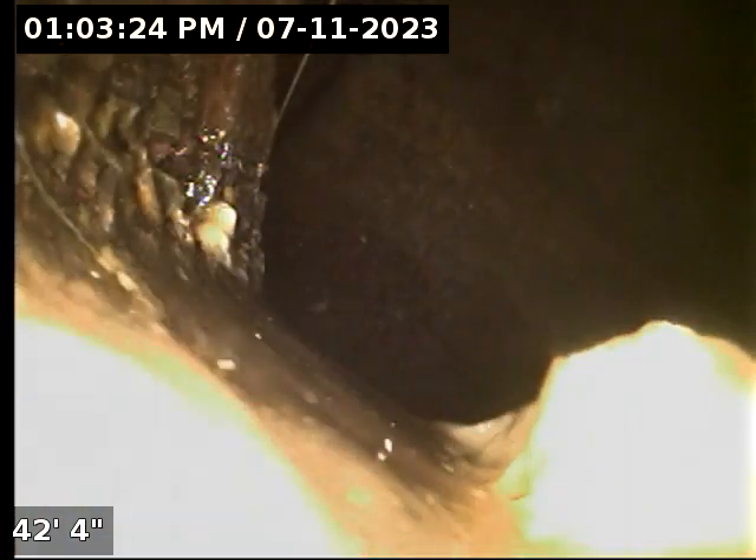At the end, this is 6-inch concrete. Now I'll continue to the main. And here we are at the main. Now I'm going to pause the video and let the water drain.